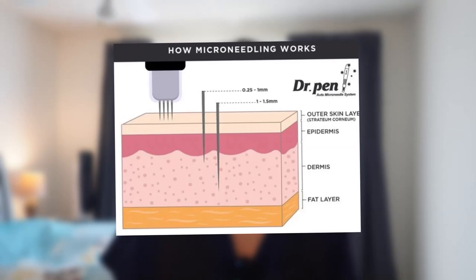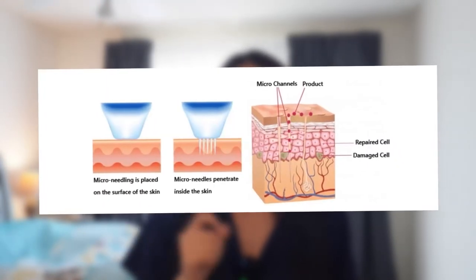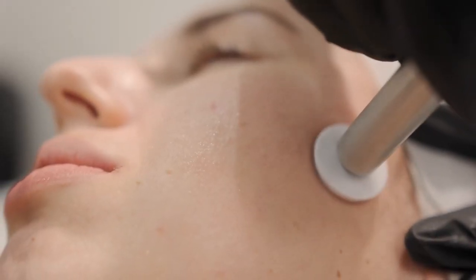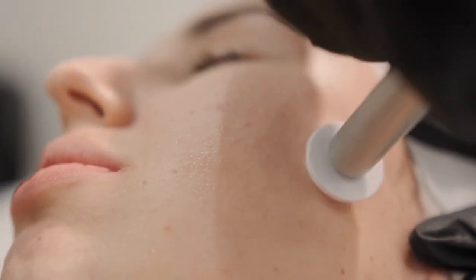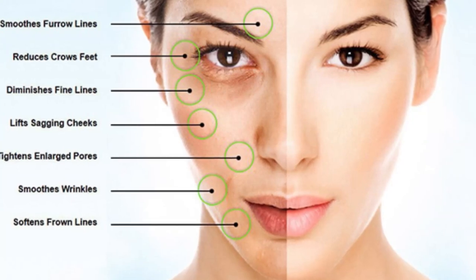First, I want to share a little bit about what microneedling is, as some of you might not know. Microneedling is a minimally invasive skin rejuvenation procedure. It involves the use of a device that contains fine needles, and these needles are used to puncture the skin at various depths to create a controlled skin injury. Each puncture creates a channel that triggers the body to fill these microscopic wounds by producing new collagen and elastin, which are key to youthful looking skin. Microneedling is designed to improve skin texture and firmness, reduce scars, pore size, and stretch marks. It can also help with wrinkling, fine lines, acne, hair loss, and hyperpigmentation.